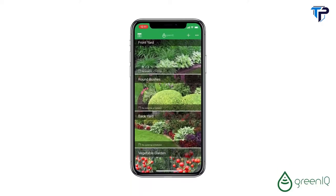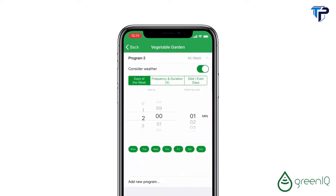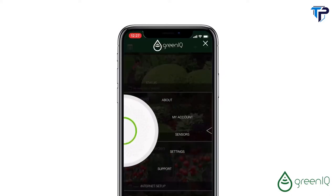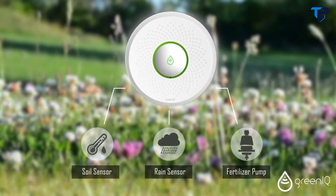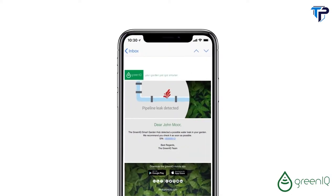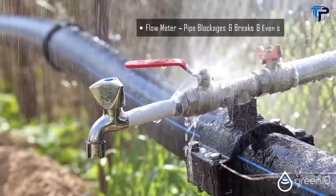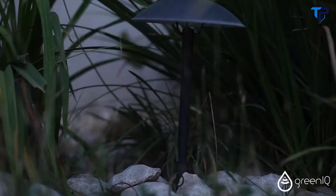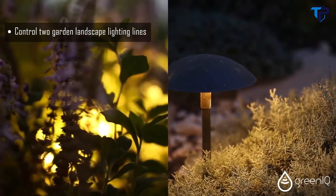The system controls each zone separately with custom irrigation programs. It connects to outdoor accessories such as soil and rain sensors and fertilizer pumps to make irrigation more efficient and to save even more water. When connected to a flow meter, Green IQ detects pipe blockages and breaks and even small water leaks.